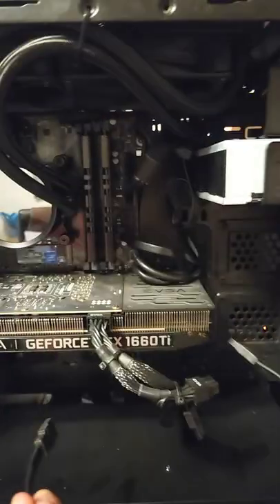I've got a SATA cable — pretty short, but it'll literally do what I need it to do. So we're going to install it.